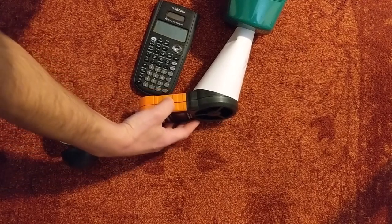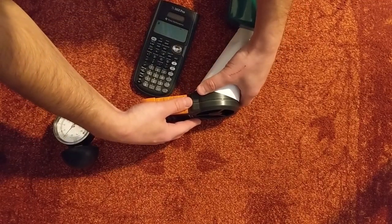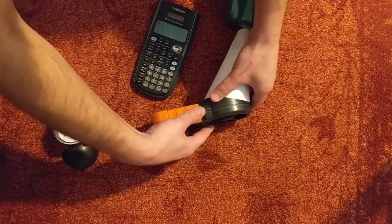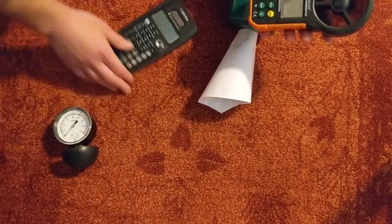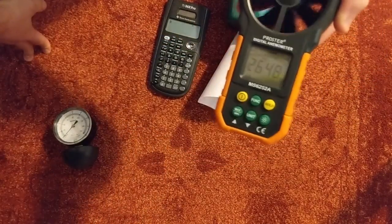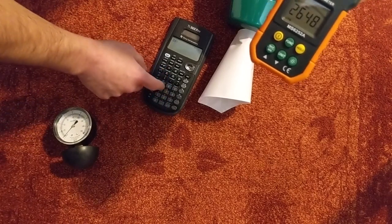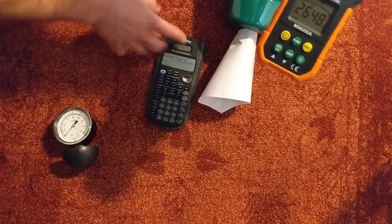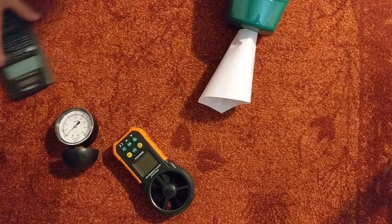Now clearing the meter and testing on high power. These numbers are somewhat approximate since I can't guarantee a perfect seal, so consider these close estimates. The high power reading came in at 2,648, and multiplying that by 0.020699 gives us about 54 to 55 CFM. There's about a 10 CFM difference between low and high power — not bad.